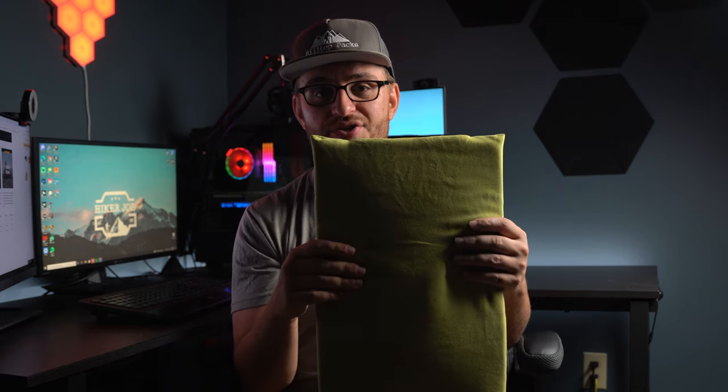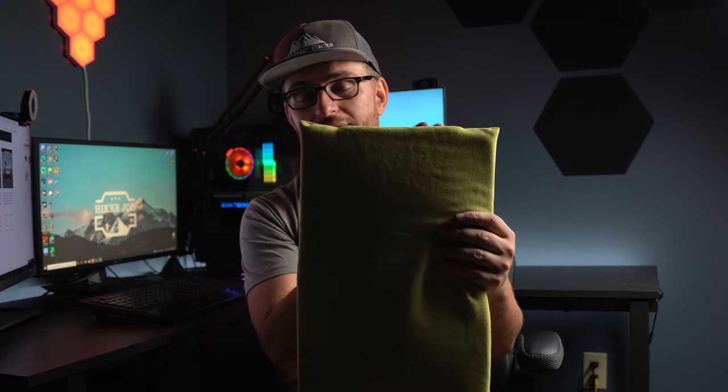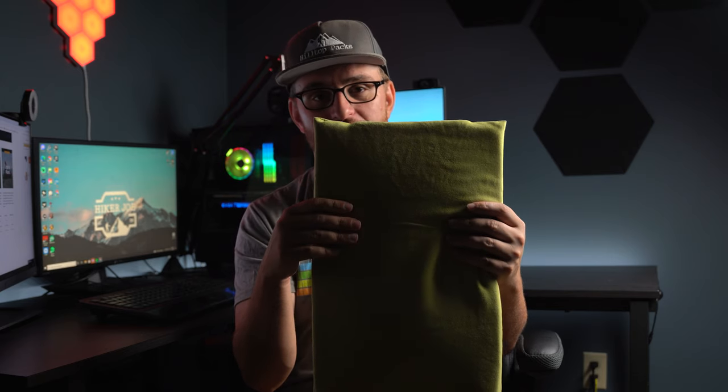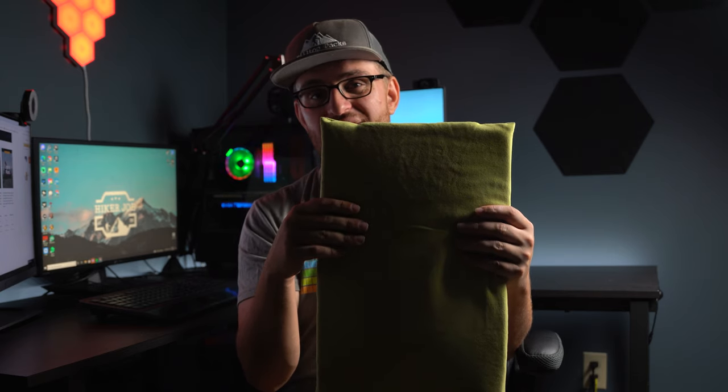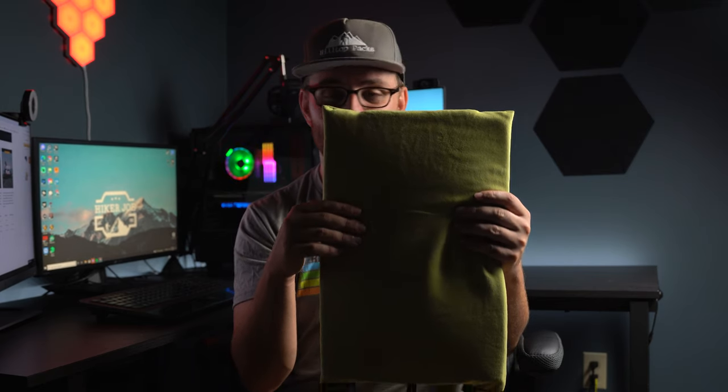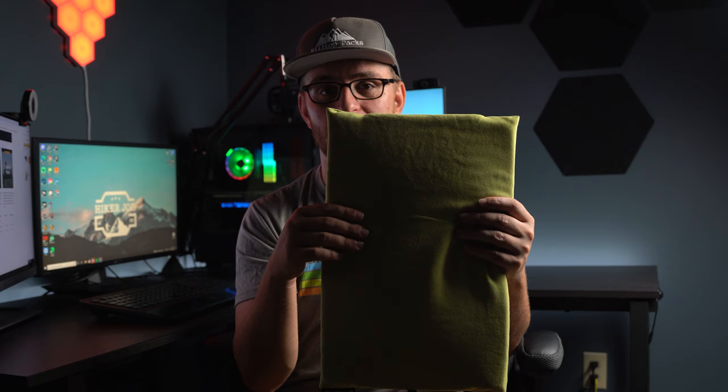A little bit about the dimensions of this pillow: it's 17 inches long, 11 inches wide, and 4 inches thick when fully inflated. This pillow weighs 9 ounces. There are definitely lighter pillows out there, but like I said, it's definitely worth the extra weight for the comfort.